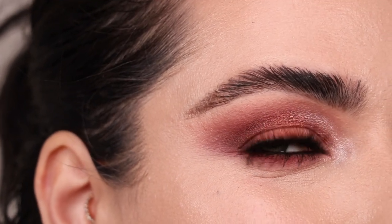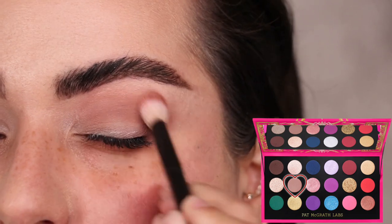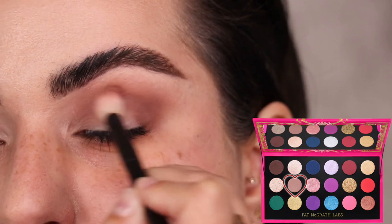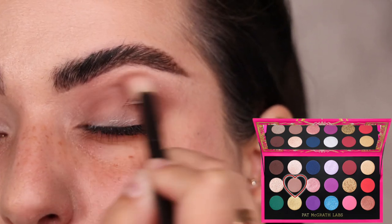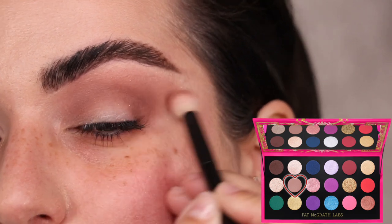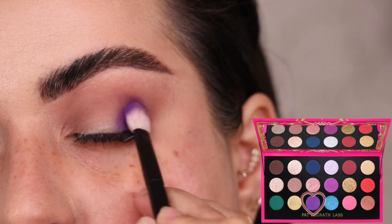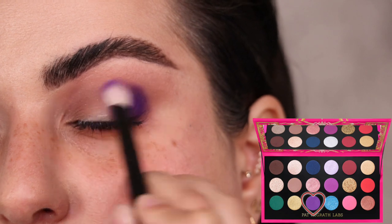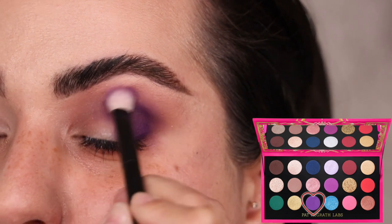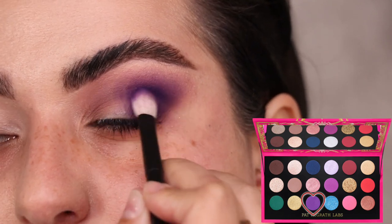I'm starting look number three with the color Desert Divinity — the taupey transition shade — on my Refer number 15 brush, blending it throughout the crease. The main focus of this look is the dark purple shade. I've realized every time I've used purple I've gone for a pink transition, so I'm using it with this taupey shade to make it more wearable and less colorful. With a Refer number one I go into Violet Vixen, stamping it on the outer third of the eyelid and building up opaque, intense color before blending it into the taupe.